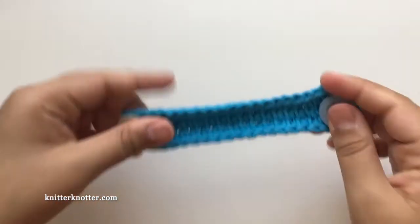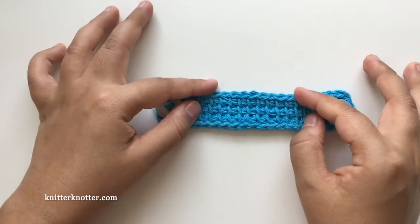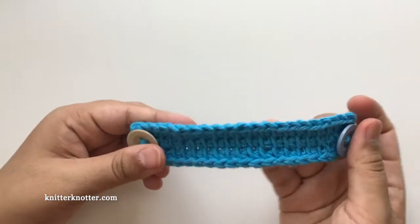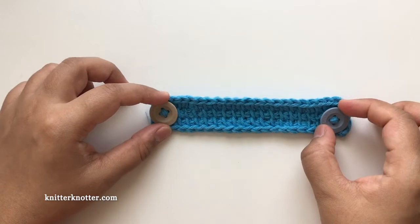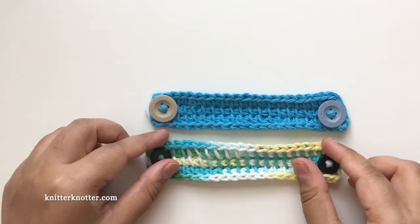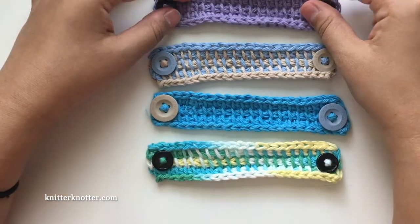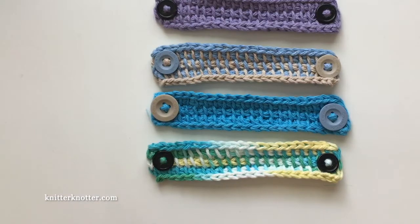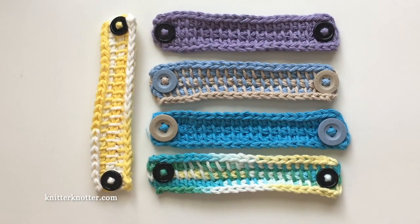That's done — I'm going to weave in this end and cut it. This is how it looks. I could block this and it will sit straight, but I don't feel the need to because it will straighten out by itself at the back of anyone's head. I made them in a bunch of colors and used smaller buttons too. I'm going to try them on a mask. I will have a written pattern available as a free PDF on Ravelry and also on my blog — I'll add a link in the description below. Thank you so much for watching, bye bye!